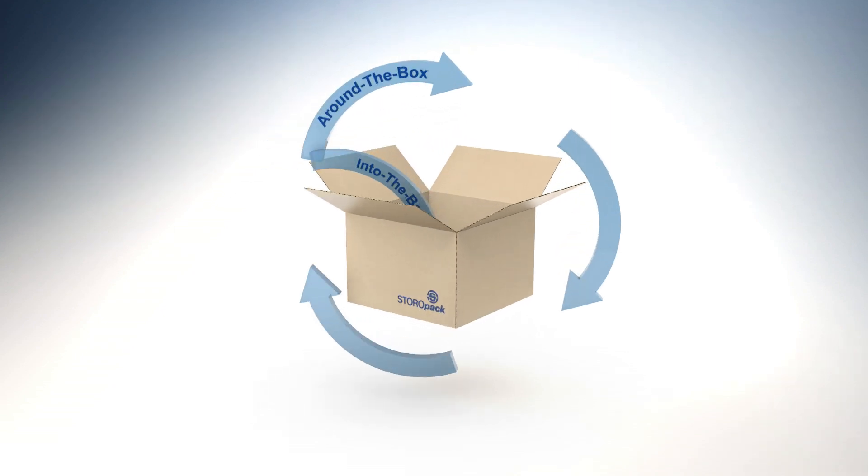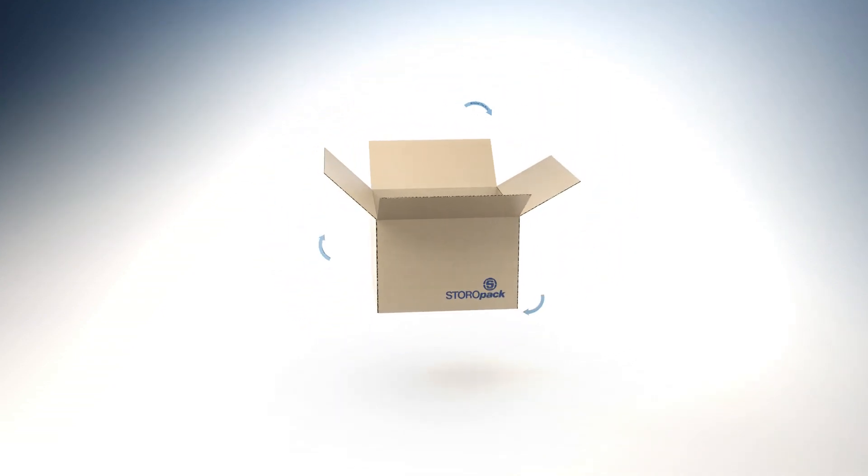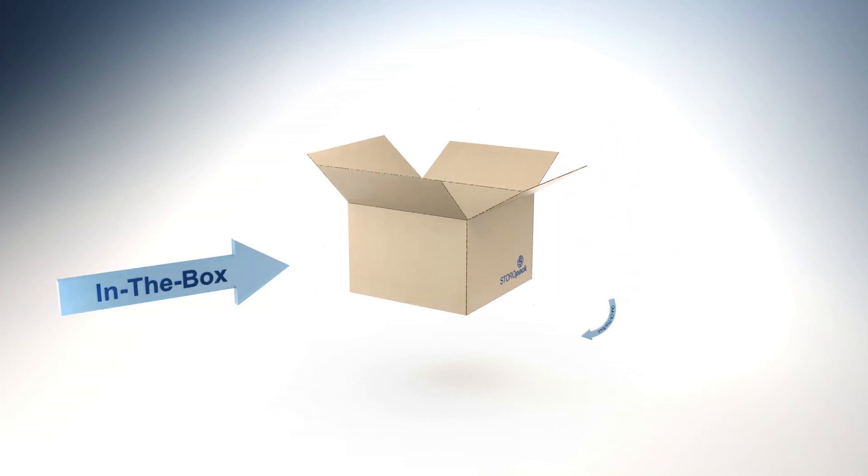Into the box, around the box, out of the box and in the box.